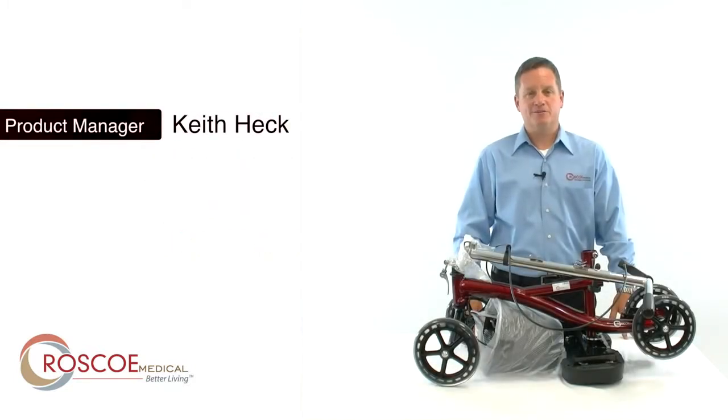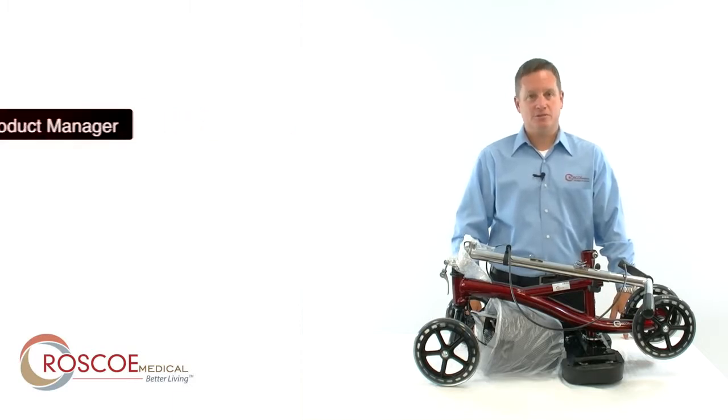Hi, I'm Keith Heck, Product Manager here at Roscoe Medical. I'm here today to show you how to assemble your Roscoe Knee Scooter.